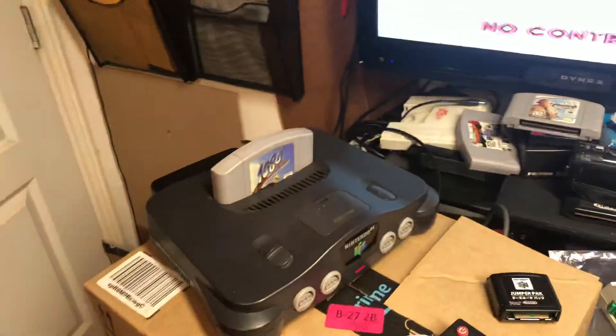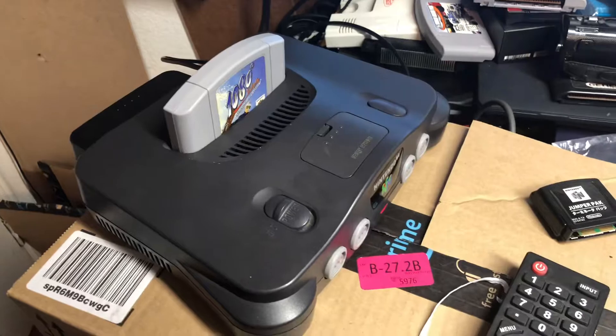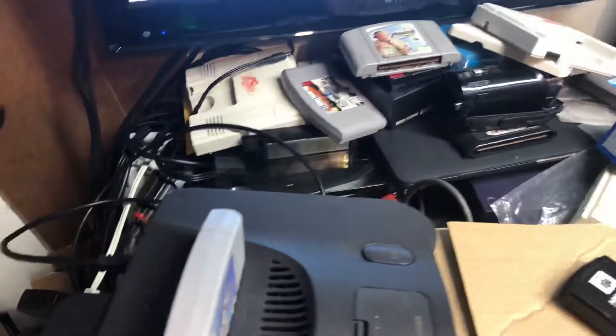Hey Eddie, so your N64 is done. I'm still working on your NES but this one's been RGB modded with the keyboard increase chip that you sent me.